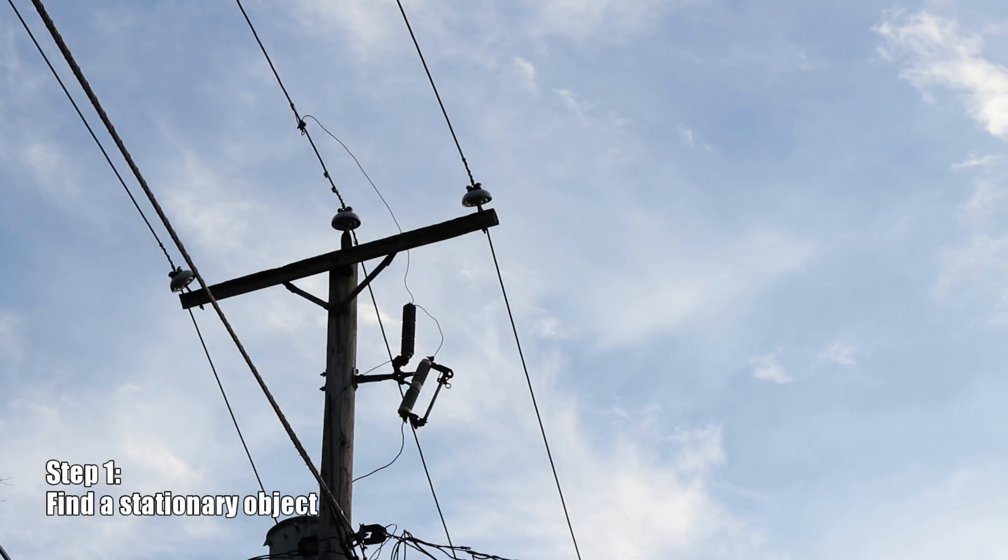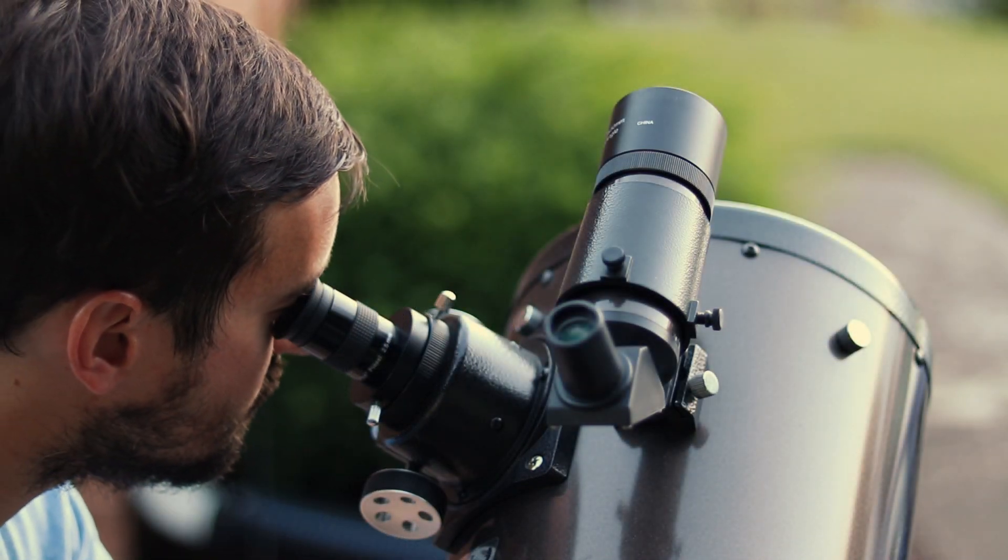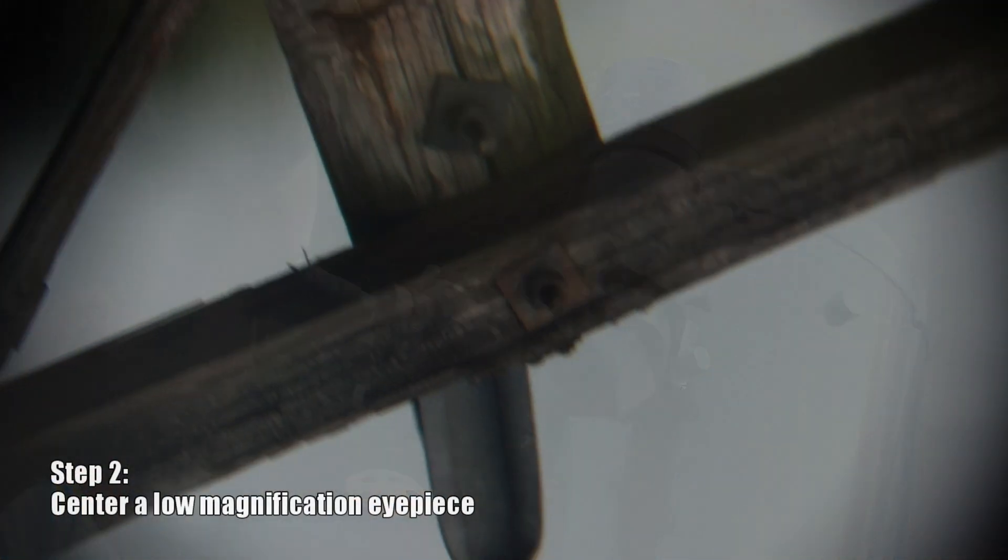Let's start by pointing the telescope at the top of a power line using a low powered eyepiece to center a specific part of it — in this case, a square bolt near the top.